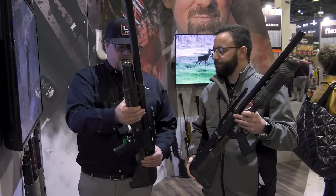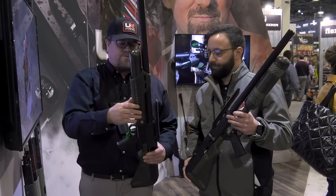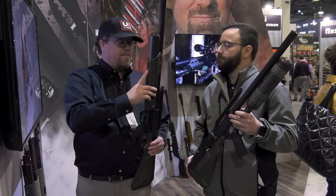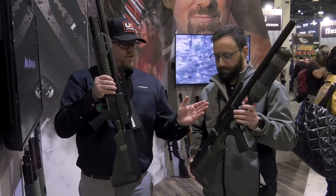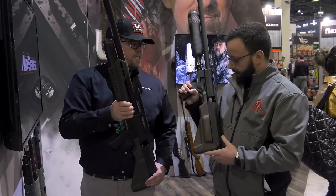Depending on what you do — if you put a suppressor on it or whatever — you have the option to put a Picatinny rail on here with M-LOK, and you can put a bipod and other things. Operationally it's exactly the same. If you look at both of these, they operate exactly the same — same two-shot magazine system.